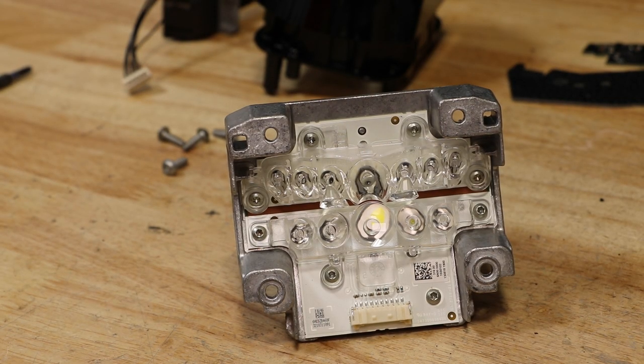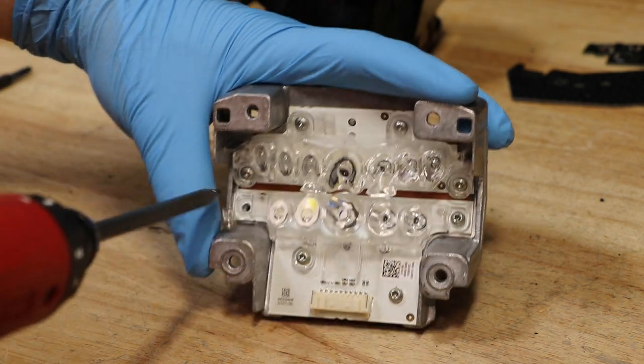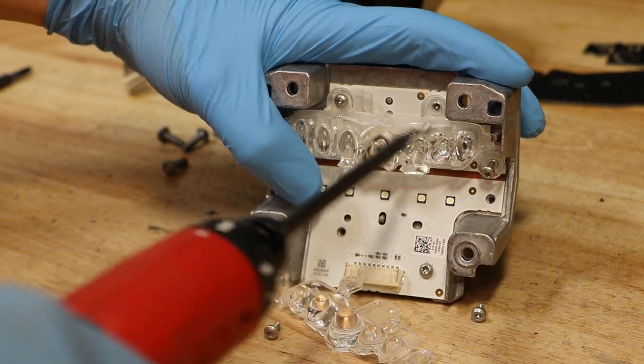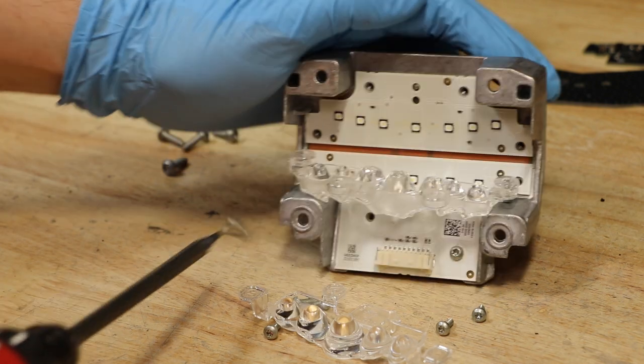There are seven T10 Torx screws holding on the LED diffusers.